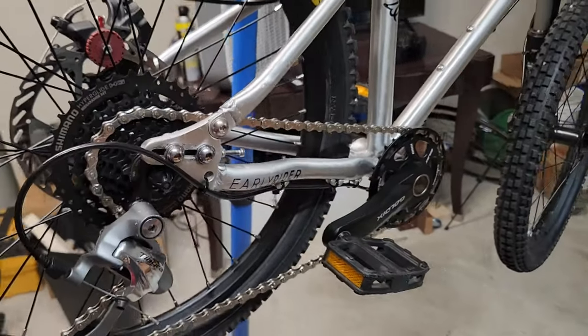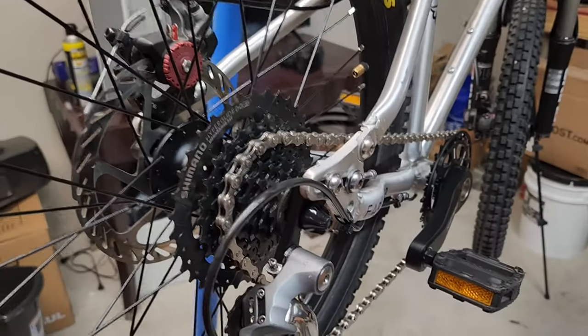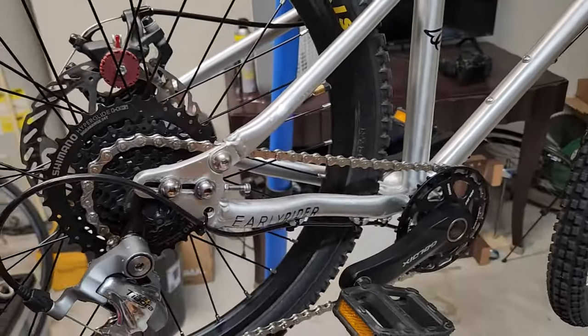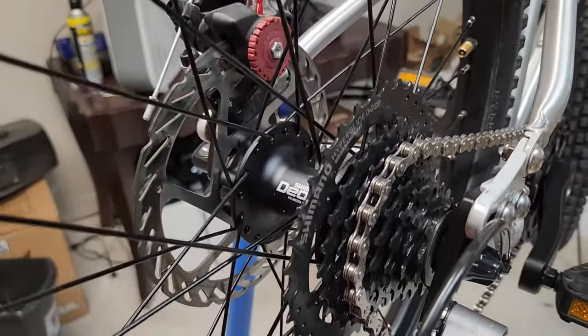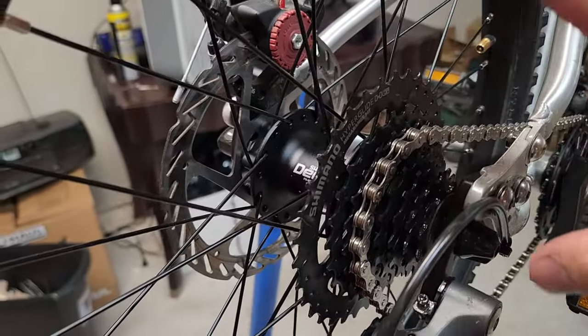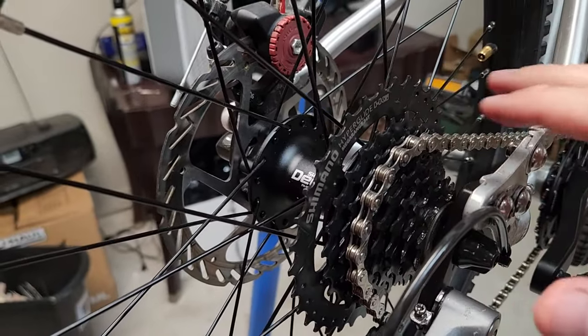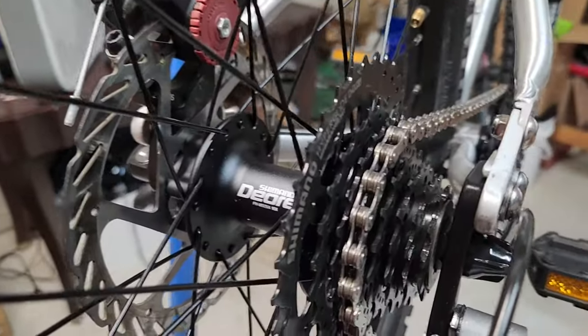I didn't know anything about these but I did go ahead and take it apart. I tried to lube everything up, take it apart, put it back together and it was actually even worse after that. So I gave up on that idea and started thinking that this could be converted to a standard 8, 9, or 10-speed cassette, but I knew it was going to be quite a bit of work.